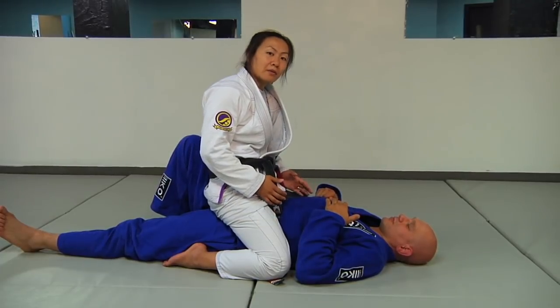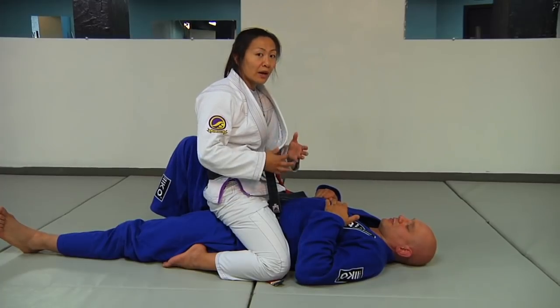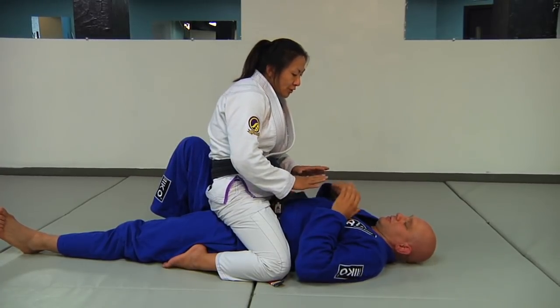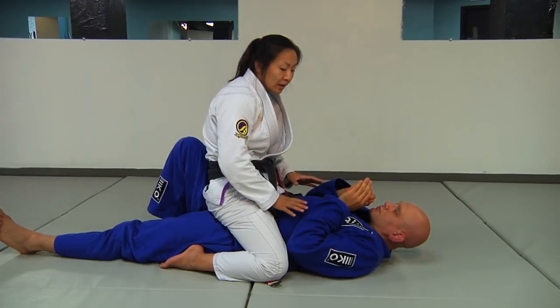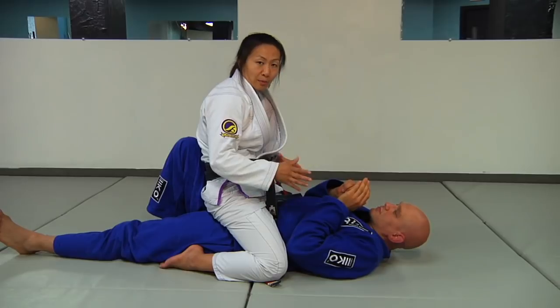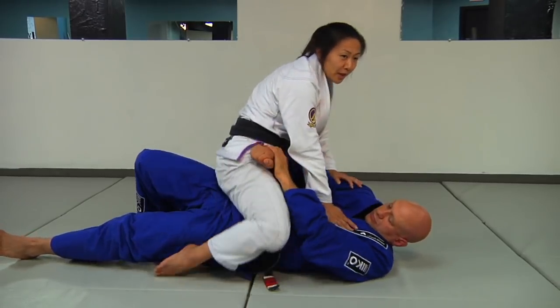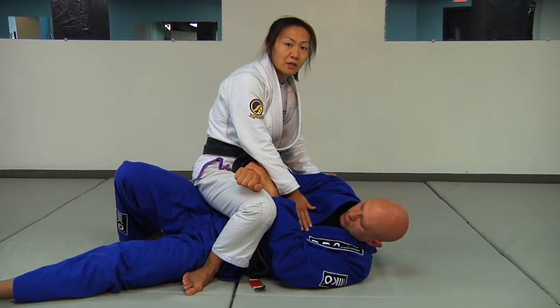When you find yourself in the position of the mount, this is another way that you can think about finishing your partner — again using your whole body to apply pressure to smaller parts of them. So Stefan here, when I'm on top of him, he's already looking to escape, and as he's doing that, one of the things that commonly happens is he'll start to turn to his side. I'm gonna let him do that because what I want is to have him expose the side of his back.